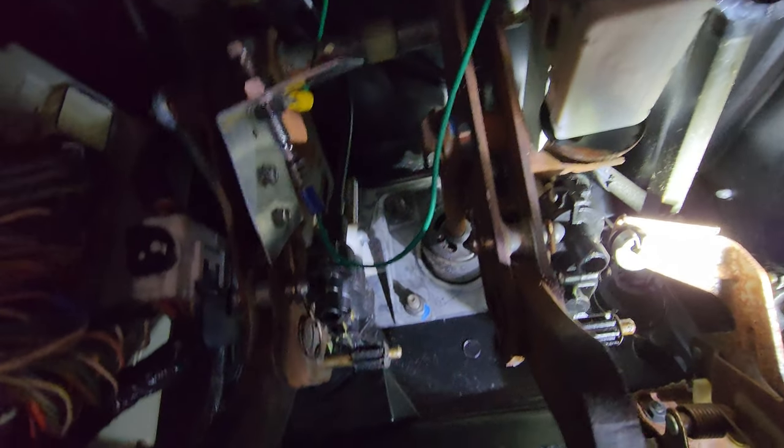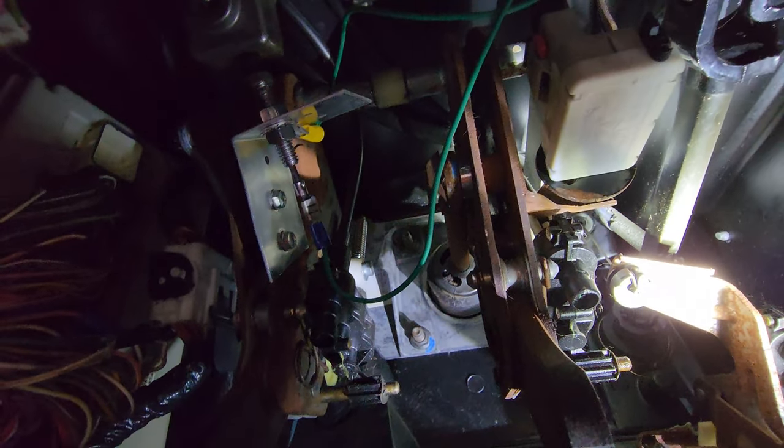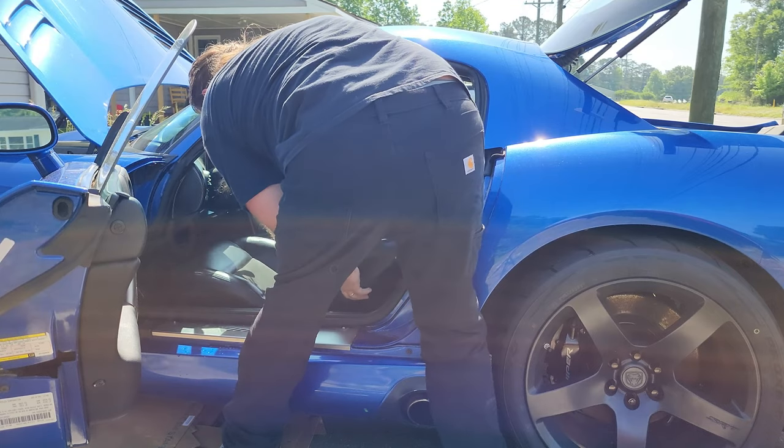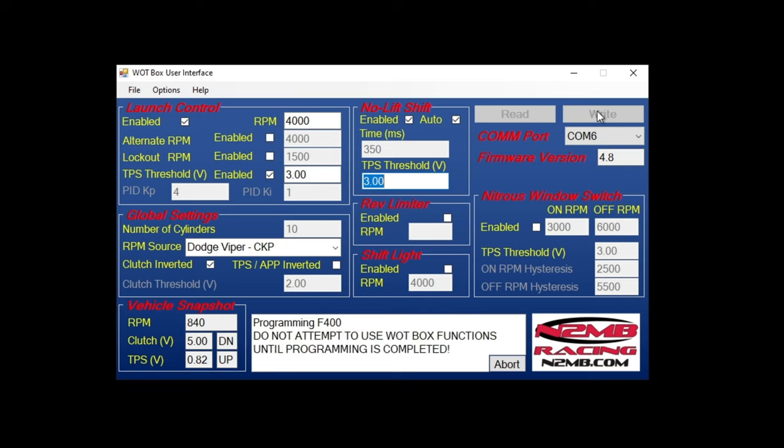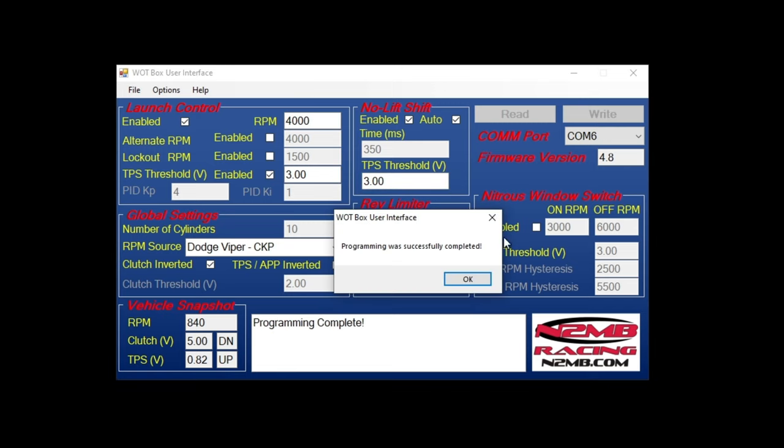So the bracket is mounted up, and as you can see as I press on the clutch, it disengages the switch. Got the clutch switch bracket installed — it's not the prettiest thing, but it works, it functions. As you can see in the video, it went in software and inverted the switch so that it works when it is in open position instead of closed. Did test it, so it functions like it's supposed to — that's all done.